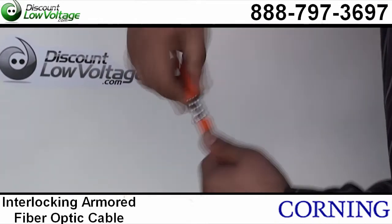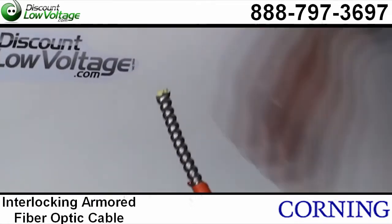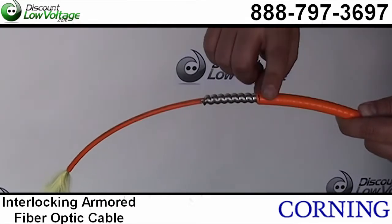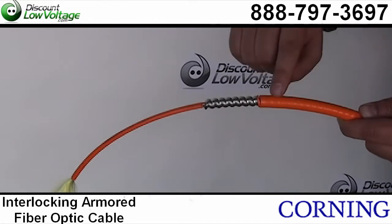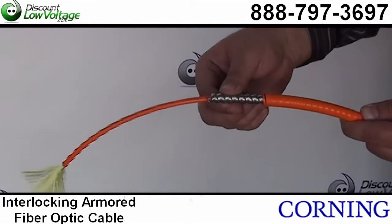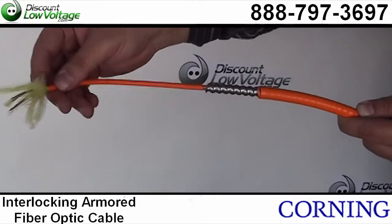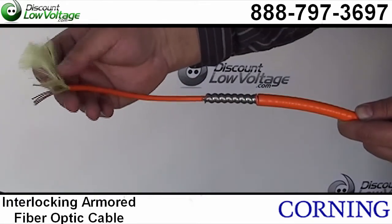Now let's go ahead and splice a piece of this jacket off so we can take a look at what's going on underneath. On the outside you have your flame retardant outer jacket — you can get that in plenum or riser rated PVC. And you have your interlocking armor right here. You also have your flame retardant inner jacket and your strands of fiber underneath that jacket.